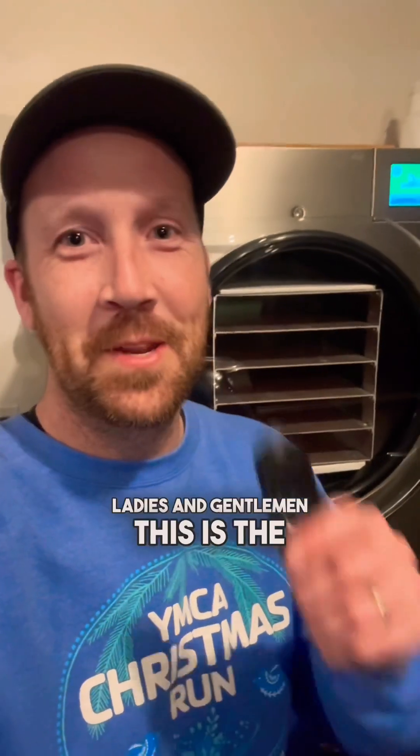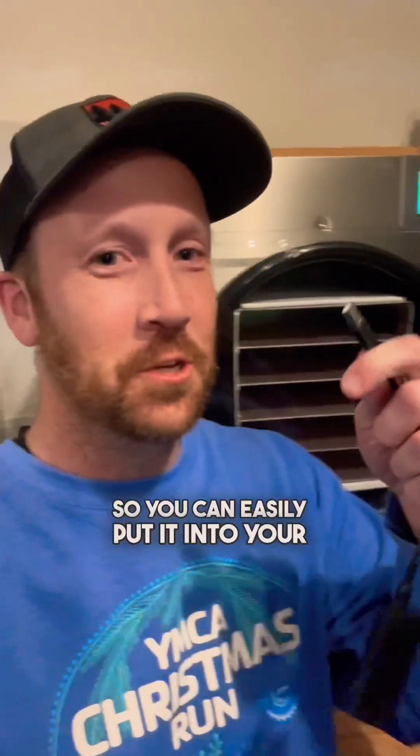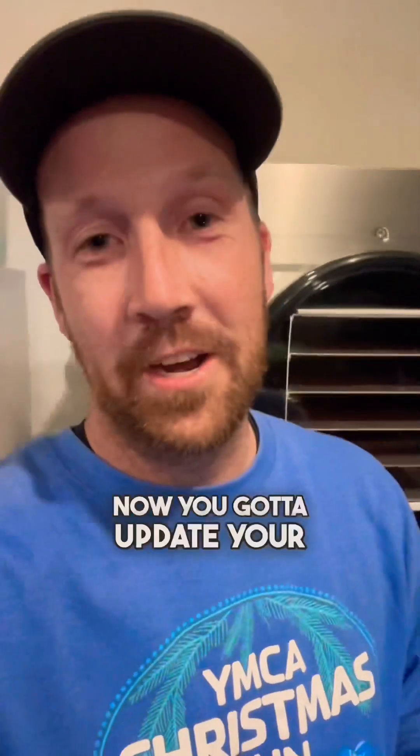Ladies and gentlemen, this is the simple Wi-Fi dongle — that's what they call it — right here, and it has a USB adapter so you can easily plug it into the side of your freeze dryer.